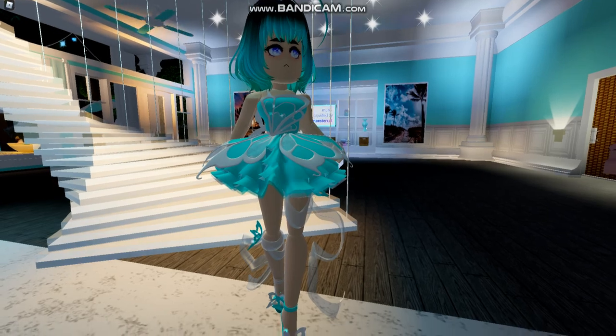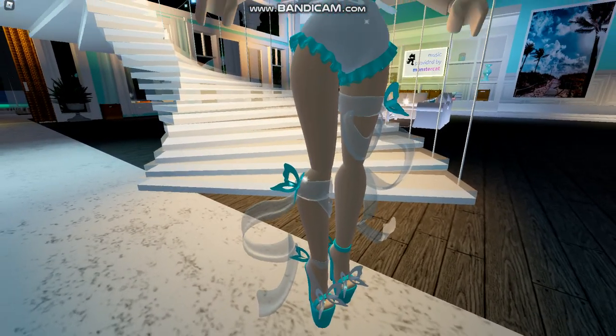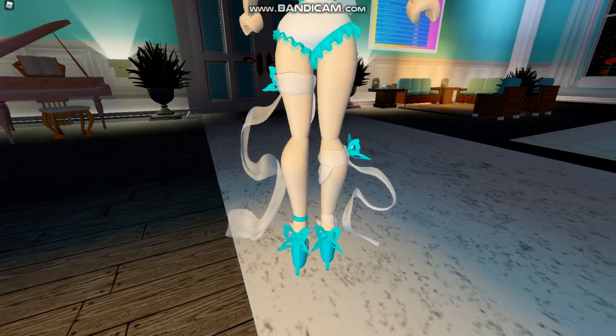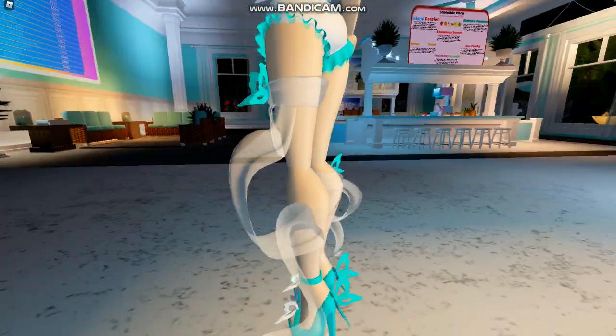And of course the rest of the set. And if we go ahead and remove the skirt, here's a better look at it. You can see the little bloomers. And going back here, you can see the back, and it looks absolutely wonderful.